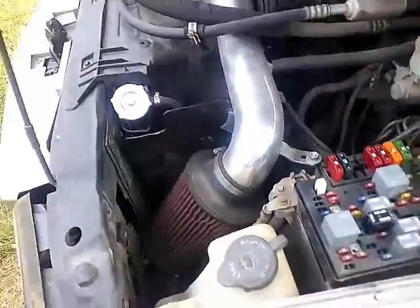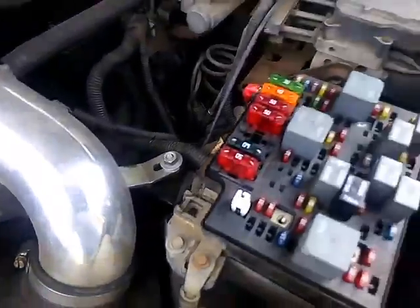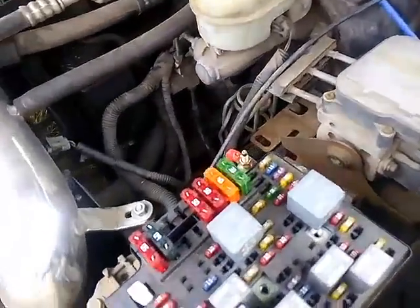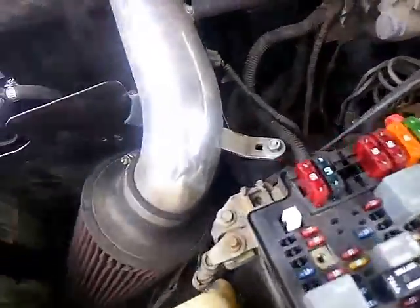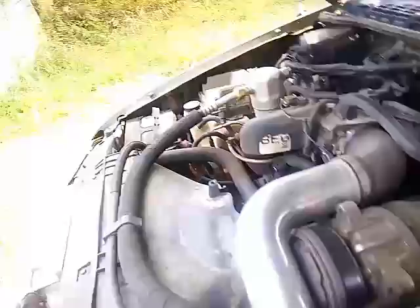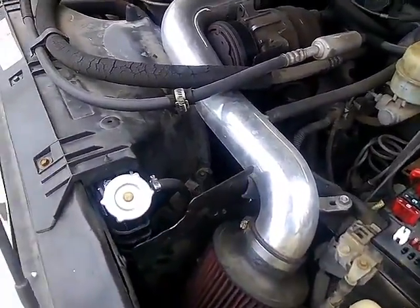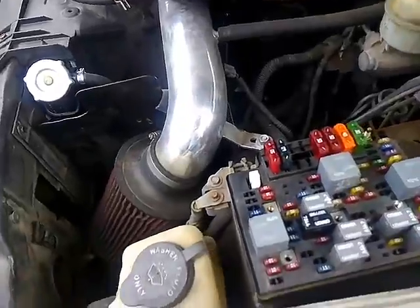Now the problem is the wire feeding it is smaller than 6 gauge and it runs the entire truck. So I need to upgrade that main battery wire, or directly run that to the battery. But of course the battery has to be on the other side, so I'll have to buy a new amp wiring kit — all that good stuff.